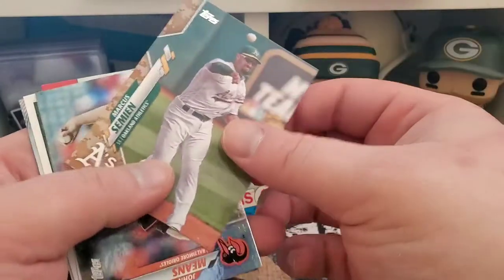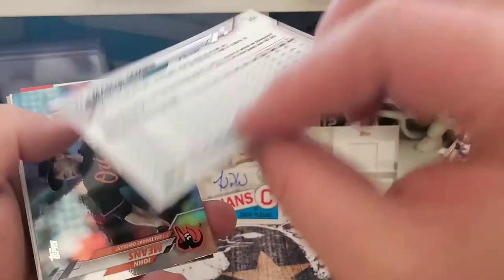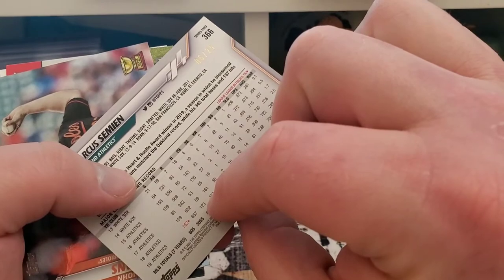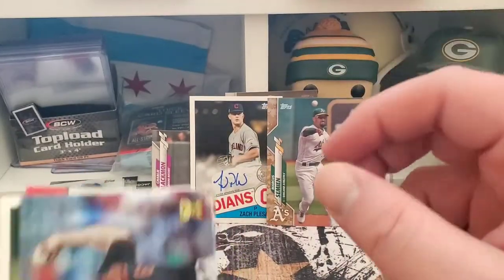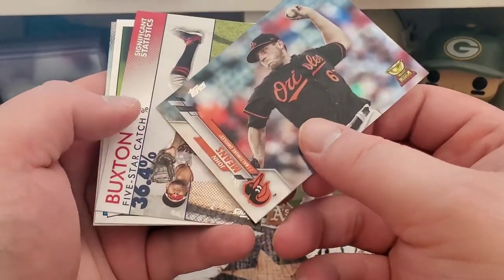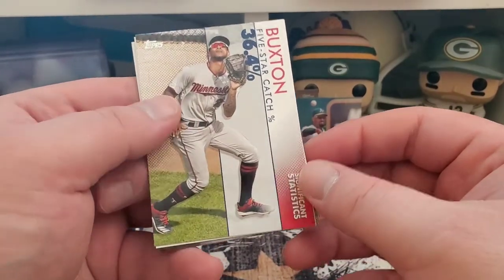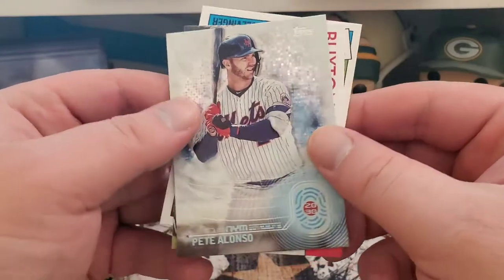Getting towards the bottom half of this box. We got a camo Marcus Semien numbered 6 out of 25 — that's pretty good, pretty decent. And we got a John Means cup card with a silver foil or rainbow foil, however you want to call it. We got Byron Buxton, Clevinger, and Pete Alonso 2030.